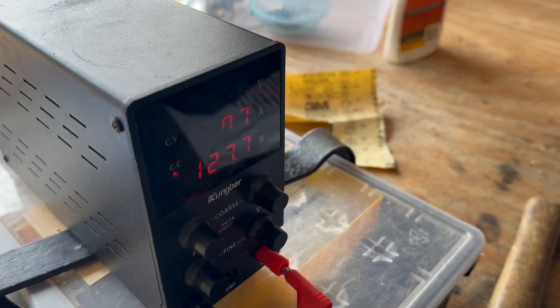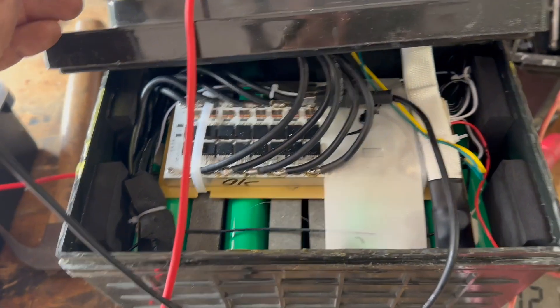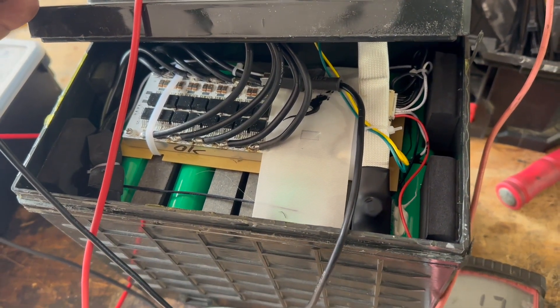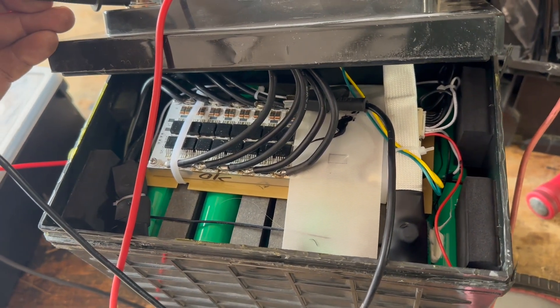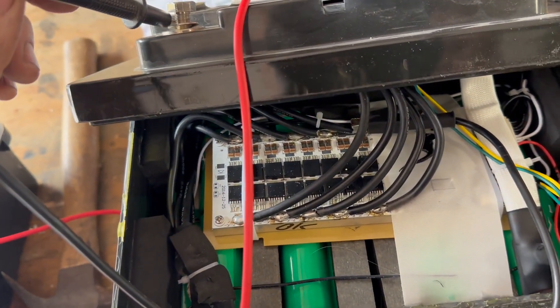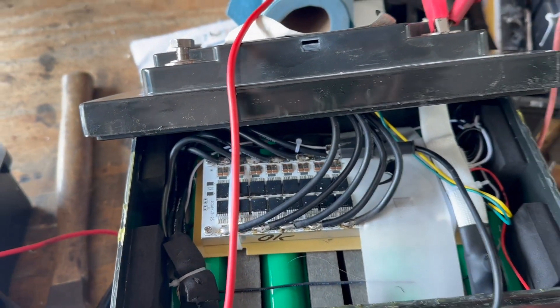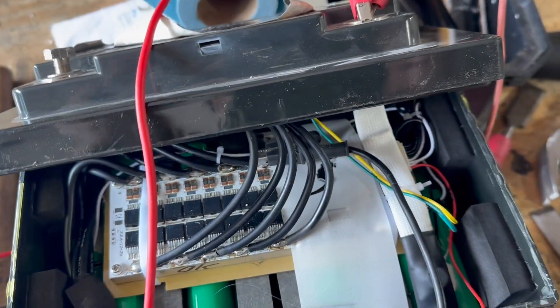A little update — we're up to 12.6 volts or so, and measuring at the terminals we get 12.1. Awesome — so this battery is revived. I guess the same as the other one: when reviving a battery, sometimes you've got to leave the balance leads off for a while to really let the BMS fully reset. I'm going to start charging this directly through the BMS to make sure the balancing is happening properly.